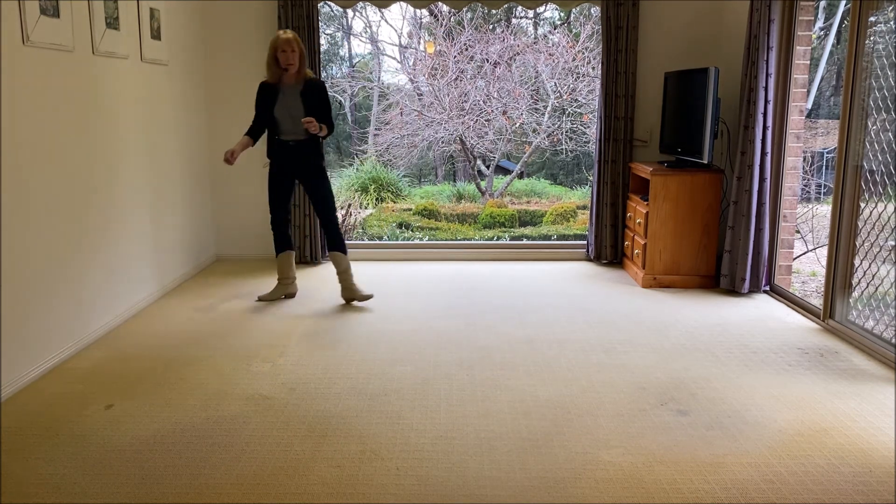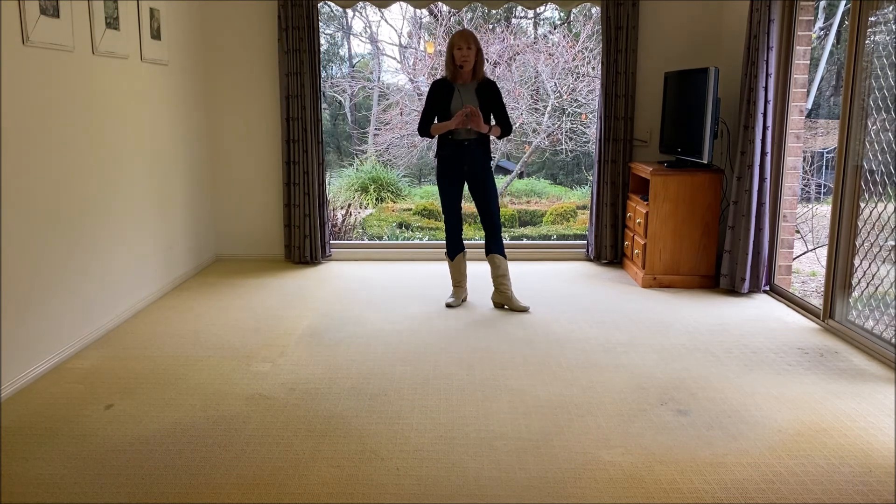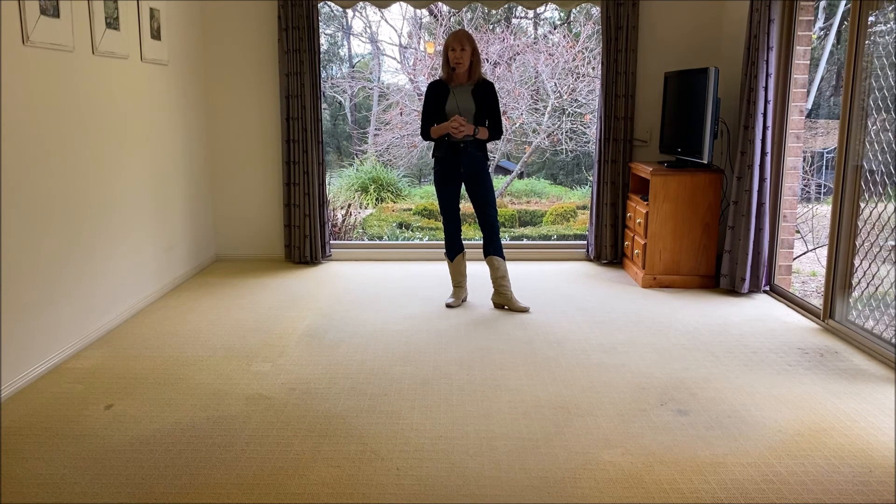I just didn't seem to be able to get the space to do it. If you have a big room, it'll work really well. But that's a nice dance. So I hope you've enjoyed it. Thanks very much for watching. See you next time.